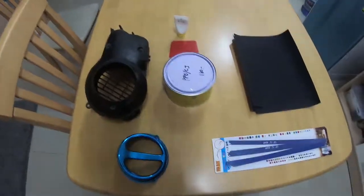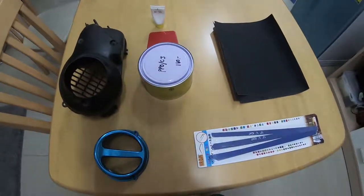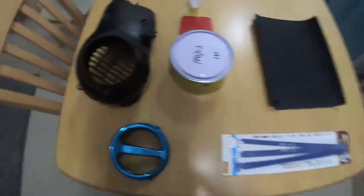Hey guys, welcome back once again to TIE TORQ and today we're talking about custom parts. Today I'm going to be making a custom shroud extension for my Dio.